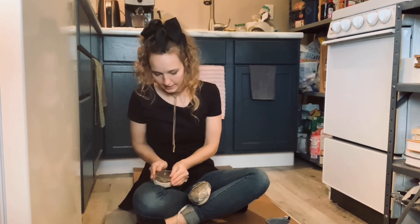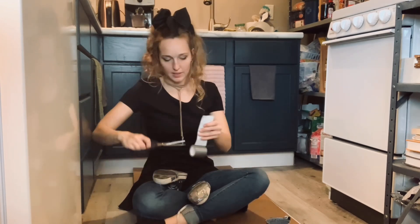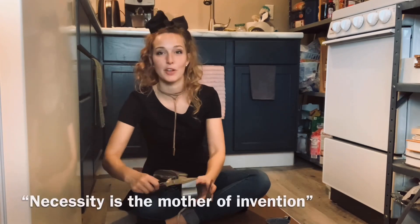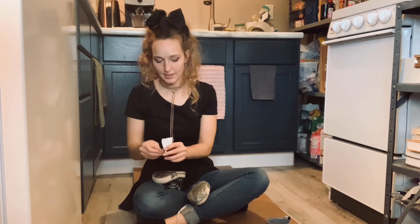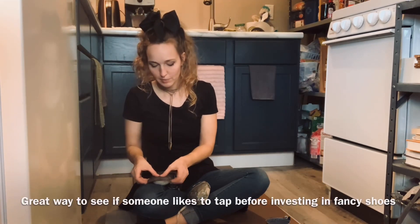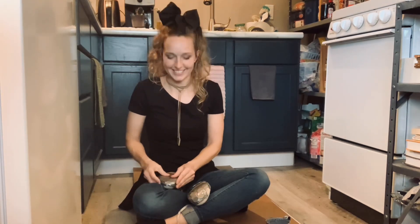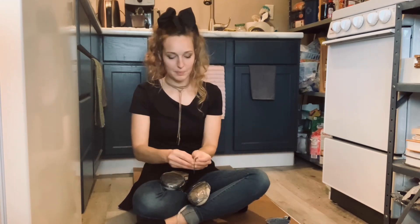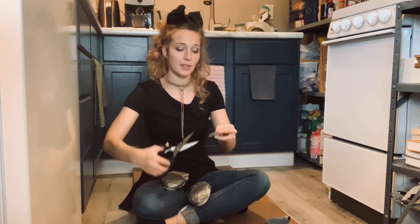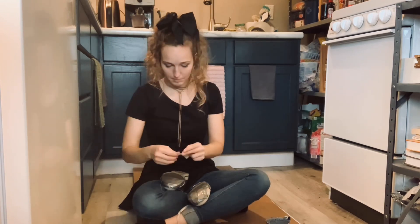The bang! They say that necessity is the mother of invention, and now I can take anyone who needs tap shoes and say just put some quarters on your shoes. You've got some low-dollar but valuable shoes — it's like your feet are made of money now.